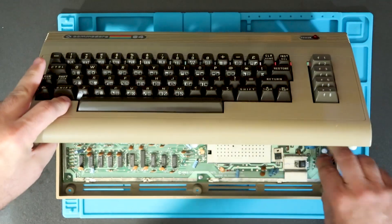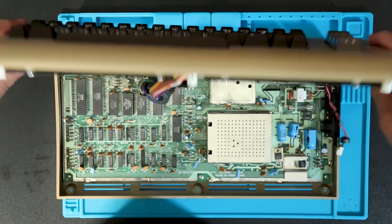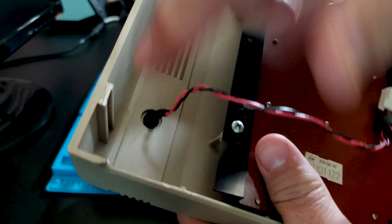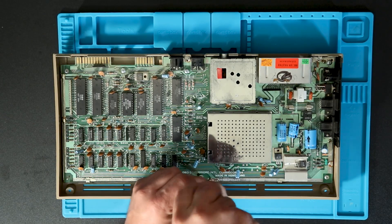I did find that posting a video where you say one of the problems with your case is not the back tabs is the perfect way to then immediately break one of the back tabs. So we'll take out the main board so that we can get this all fixed up.